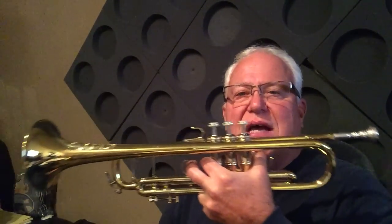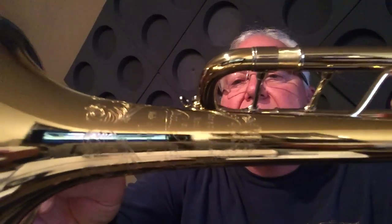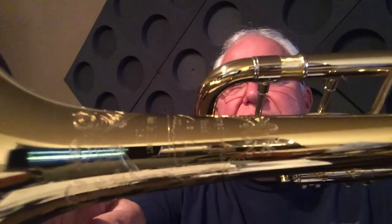This horn, the 197, is gorgeous. .459 — it's a medium-large bore. 37 bell. Look at that beautiful engraving commemorating the 50th Anniversary, 1965 to 2015. And the 25 lead pipe, standard lead pipe. So this is the flagship, the go-to horn for a lot of symphonic players and a lot of jazz players too.